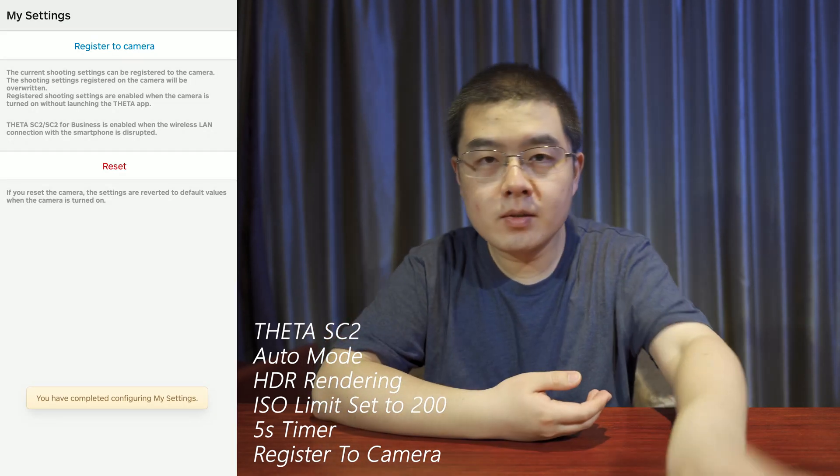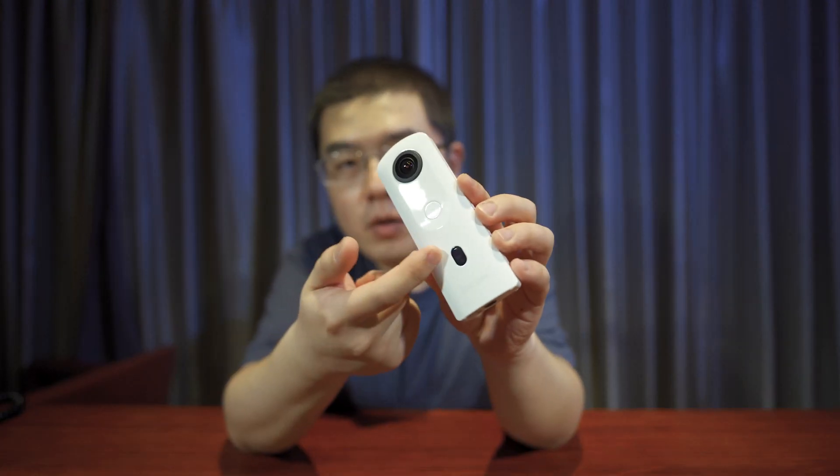For the Ricoh Theta SC2, you can use HDR rendering with the lower ISO limit and save those customized settings in My Settings. So every time you open your Theta SC2, although the icon shows "photo," when you press the shutter button it will take an HDR rendering shot with the lowest ISO limit, giving you much better quality — especially in low light — compared with the SC2 business model.